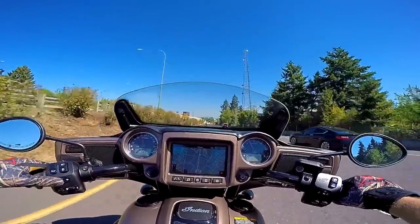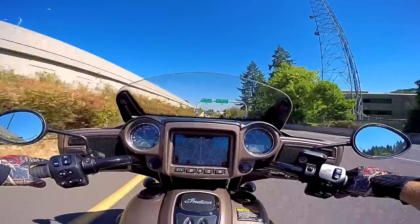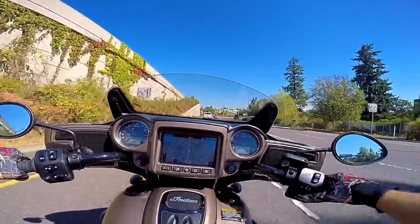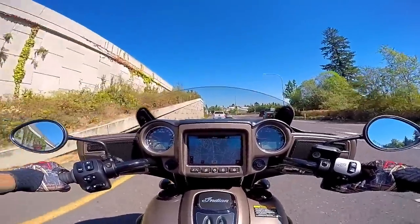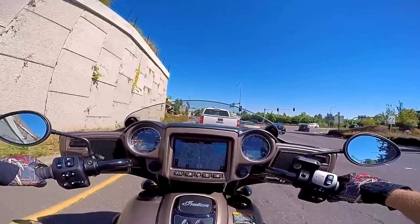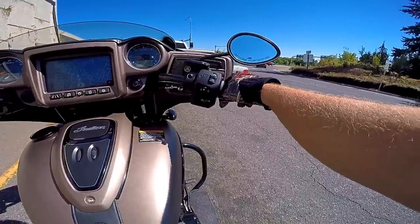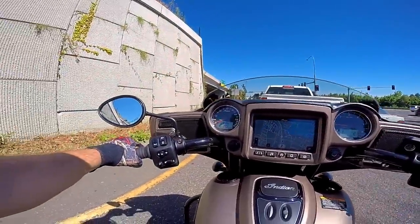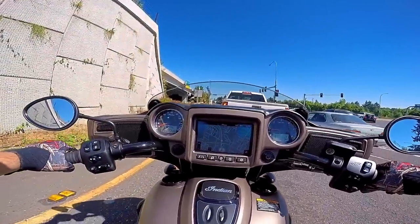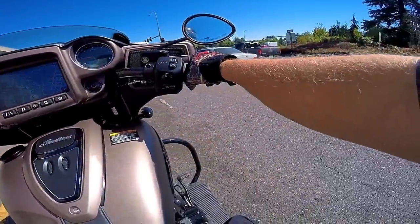Sweet music of a V-twin. Nice balance to it — I love a bike that you can go really slow and keep your feet on the pegs, or boards in this case. You got some big roomy floorboards on these things, that's for sure.